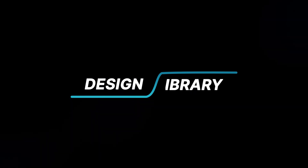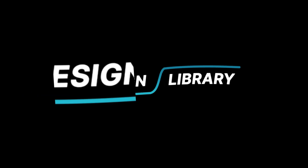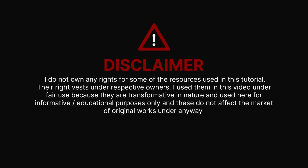In today's video, we are going to be creating an amazing poster design for Heinz Ketchup. Grab your mouse as we dive in.